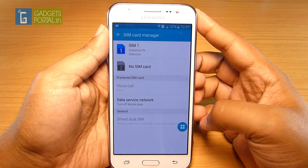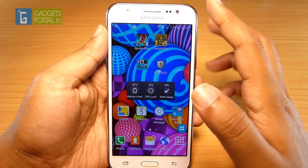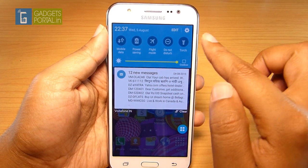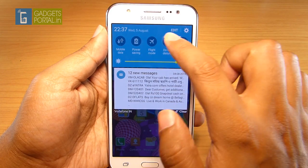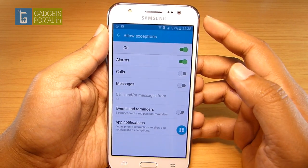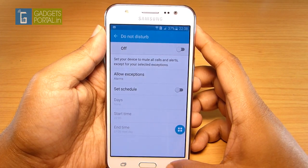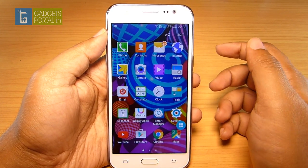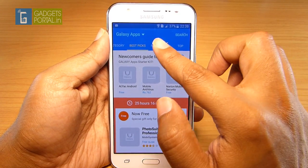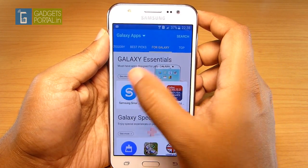In the SIM card manager there is a smart dual SIM option — you can still receive calls from SIM 2 even when busy on SIM 1, and you'll get a waiting notification. The notification window is simple with toggles, including a torch and do-not-disturb option that can be customized and scheduled. In the apps drawer there are lots of system applications and very few Samsung apps, but Samsung included a Galaxy Apps option with exclusive smart applications, saving internal space by not pre-loading them.